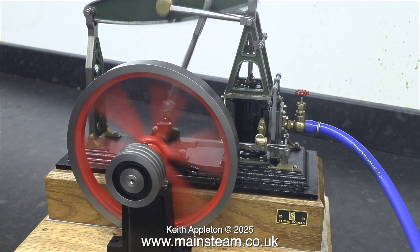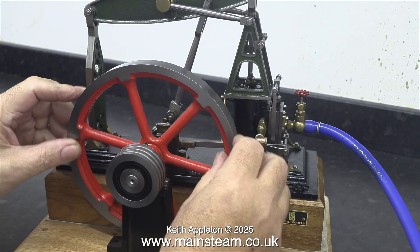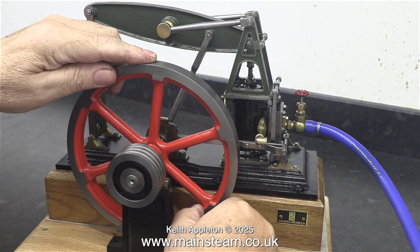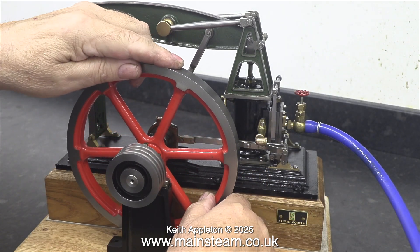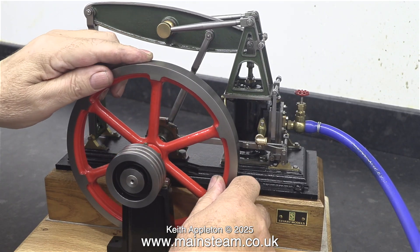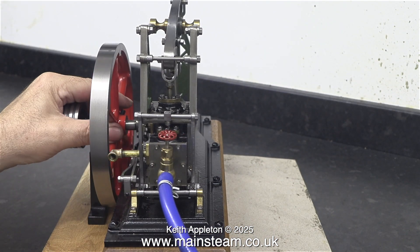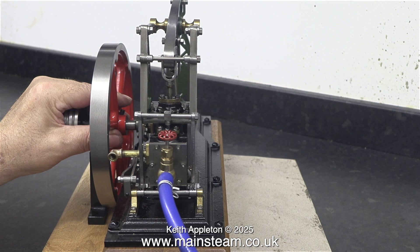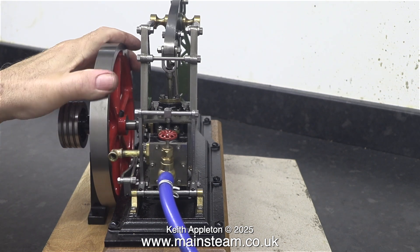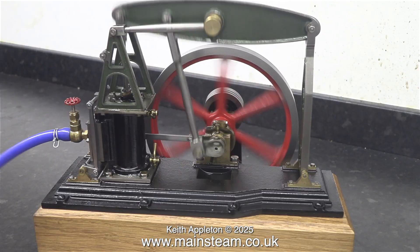Here's another shot of me rotating the flywheel so you can see where the valve events occur — and they are far too late at both ends. No amount of messing about with the eccentric position is going to put this right. I'm going to remove the cylinder and see how it's fastened down — I suspect it's using quite a lot of silicone rubber to allow this much movement. Silicone rubber is not something I ever use for mounting cylinders.